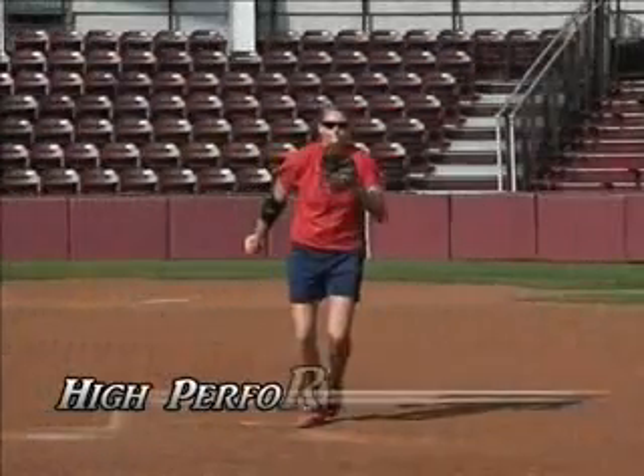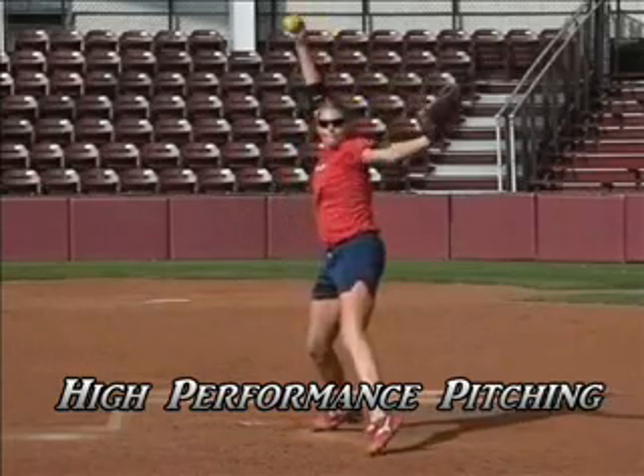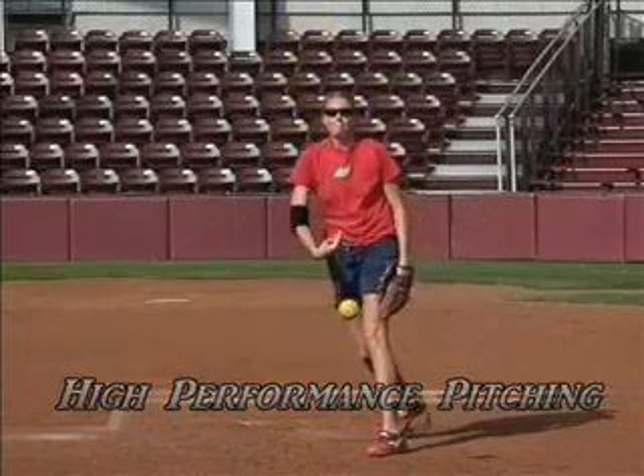We hope you've enjoyed this lesson from High Performance Pitching. Please join us again soon to learn more about improving your pitching skills.